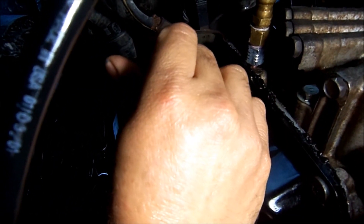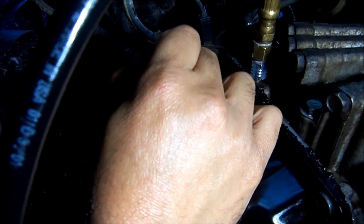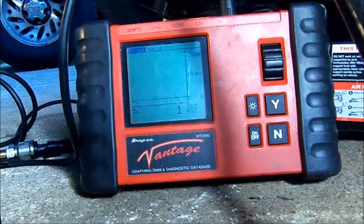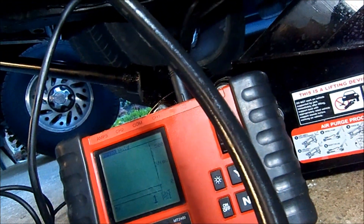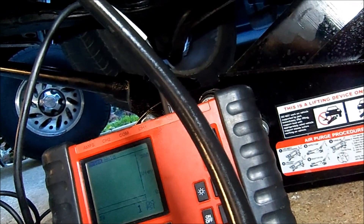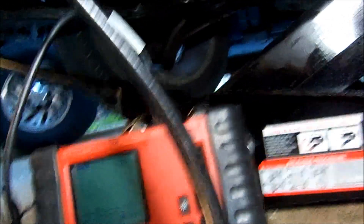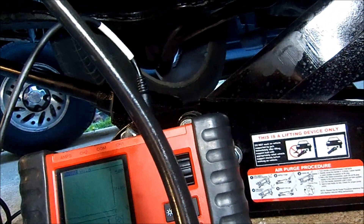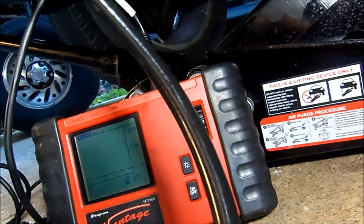One click, two clicks, three clicks, four clicks, five clicks — let's look at our pressure. We are still at one pound; we were at three and it just dropped to one pound. Let's continue — one more click. We have no pressure rise at all. We are at seven clicks, eight clicks. We probably have a defective solenoid here — we have no codes for it but it could be a possibility that it's defective.